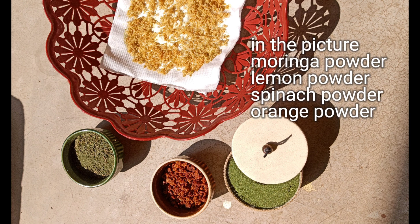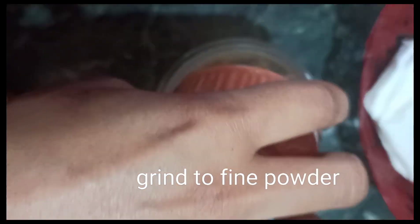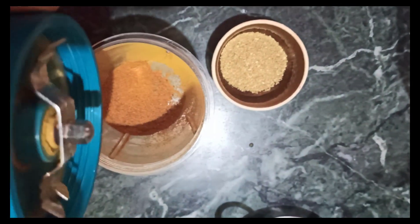In this picture you can see moringa powder, lemon powder, and spinach powder. Once the peels have dried, fine grind them to a fine powder and here's what you get.